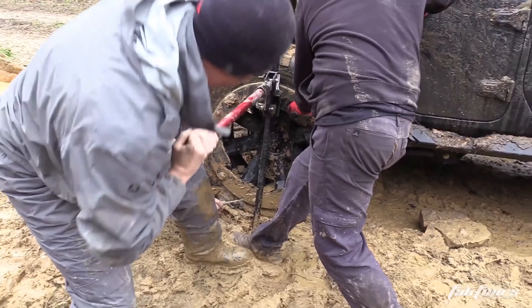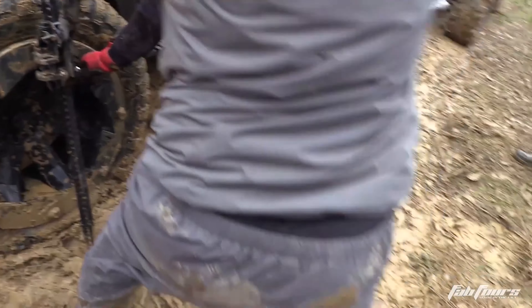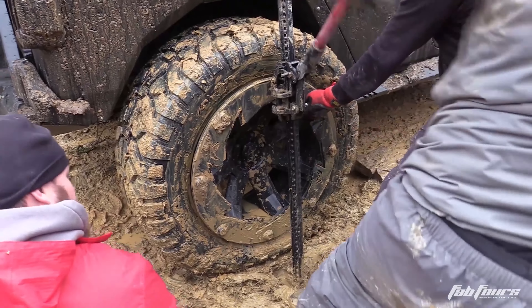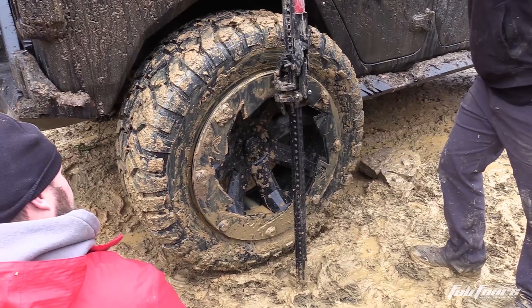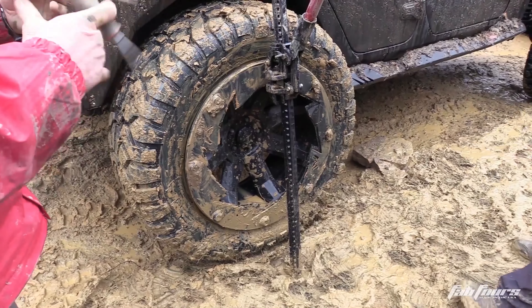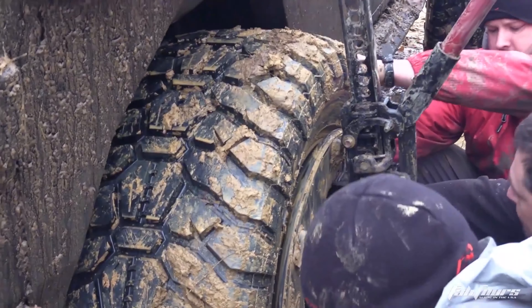Or you might be halfway up a steep hill giving it all you got and you hit a stump or a log or maybe even a tree, and all of a sudden you hear that dreaded sound giving you an instant notification that all of the air in your tire just said sayonara — leaving you to either replace it with a spare or try and reseat the bead. Both of which can be pretty difficult if not impossible depending on the situation.